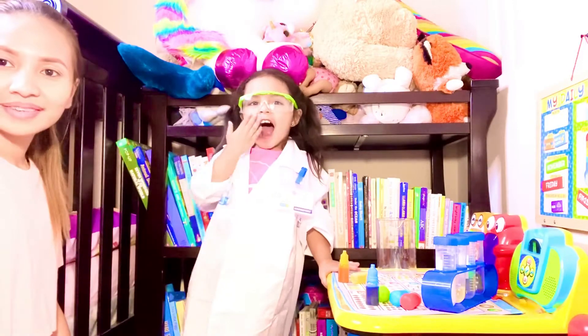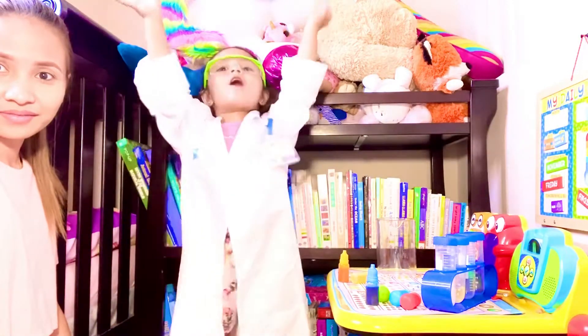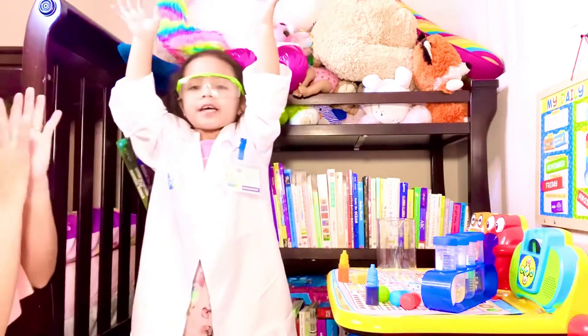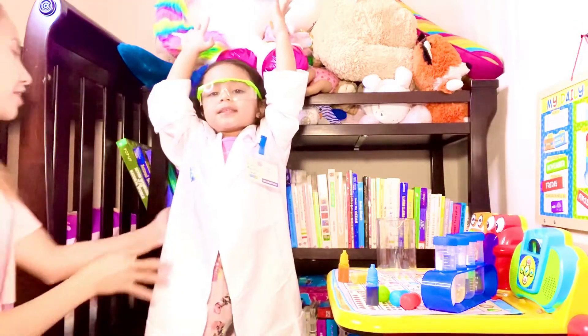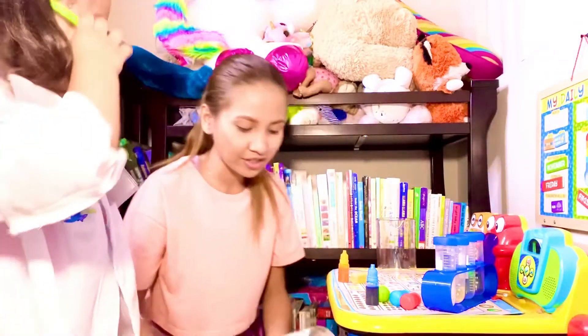Hello kids, it's time to be an experiment! Yay, it's time for our experiment! Okay, ready? Yay! Alright, what are we doing today, Sophia?